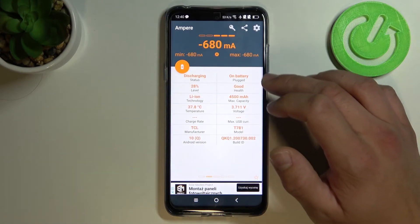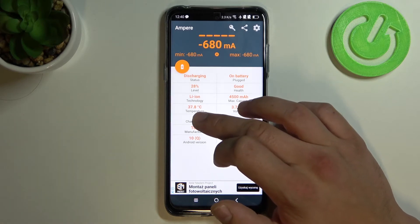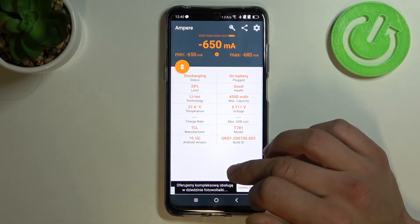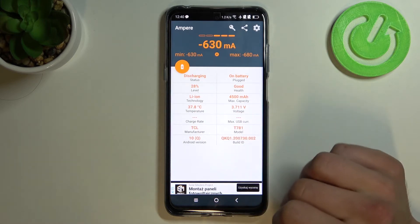So to check battery temperature, look in here. For example, my battery temperature is 37.8°C.